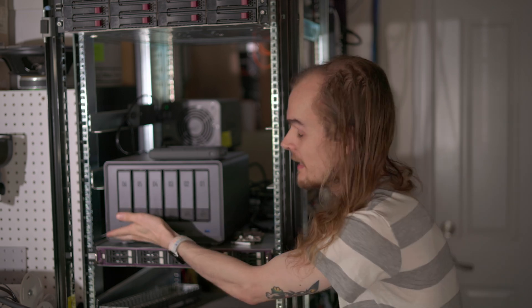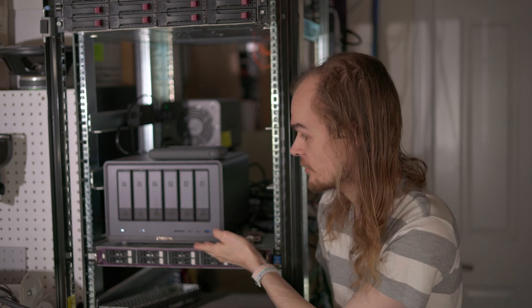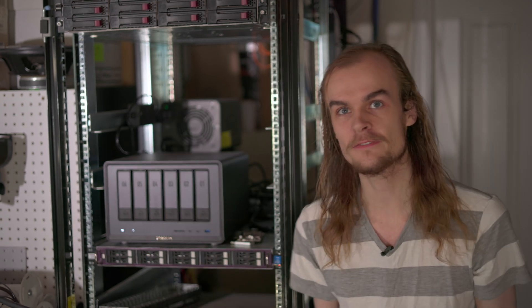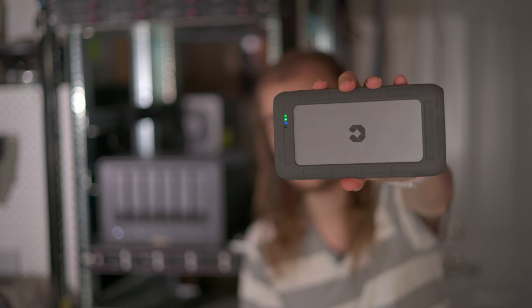Normally when I think of a NAS I think of some kind of desktop unit like this that has hard drives in it, or maybe a rack server. But today I'm going to be looking at the Unified Drive UT2, a compact small NAS that's designed to be portable, brought with you, and bring NAS features on the go.